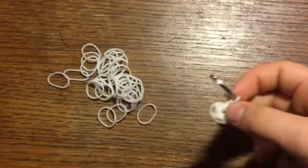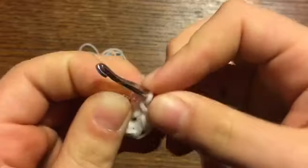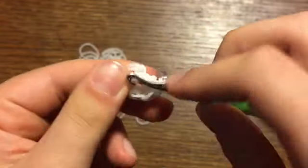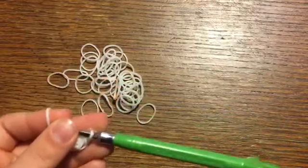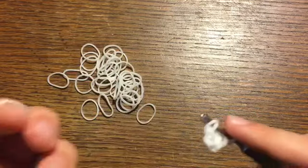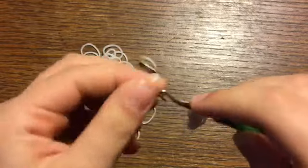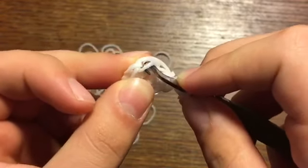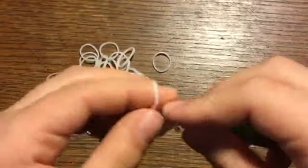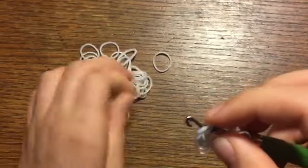Now I have a magic ring of six stitches. I'm going to grab my c-clip and put it on the band around my hook. For the next row, we're doing a different kind of stitch into each stitch. Start off by doing an increase, which is two single crochets into one stitch. Now we'll be doing a decrease — take the front band of one stitch and the back band of the next stitch, take a band and pull it through.